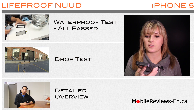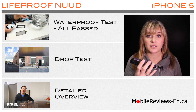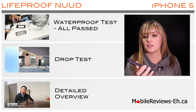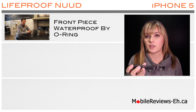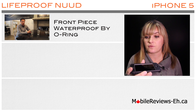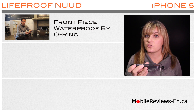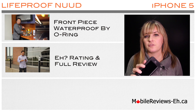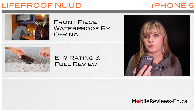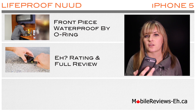In this close-up review of the Lifeproof Nude case we'll show you all of the details about this case, all of its buttons and latches and as well the inside of the case. In this video we'll show you how the O-ring around the front screen is installed so that you don't need a screen protector for this case to be waterproof. Our A-rating score for the Lifeproof Nude is 4.1 A's out of 5.